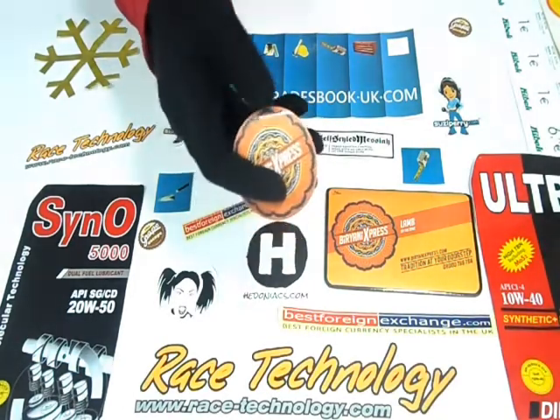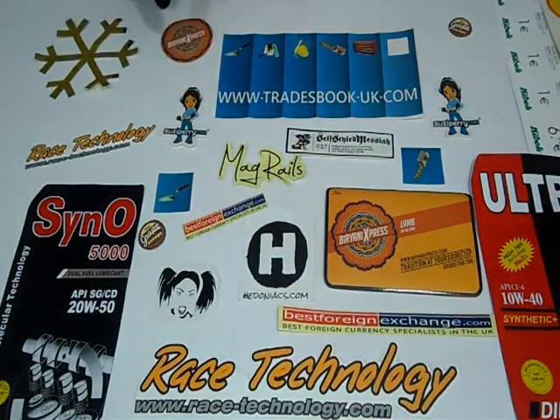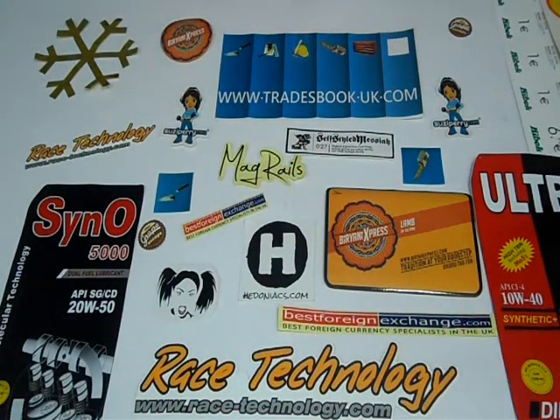We can laminate them either with gloss to give them a shiny look, or matte to give them a decent, dull look. We can customize round decals according to your desired quantity and size.